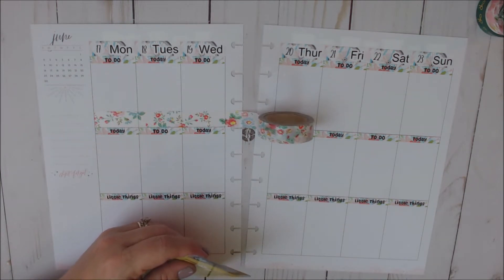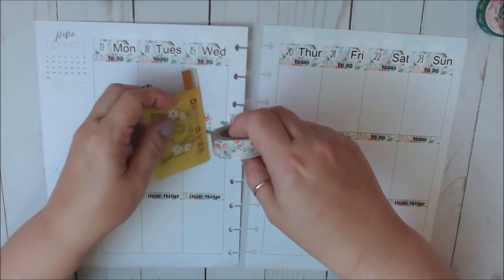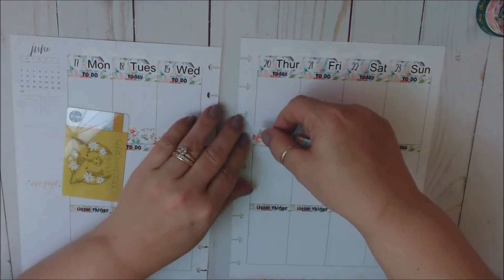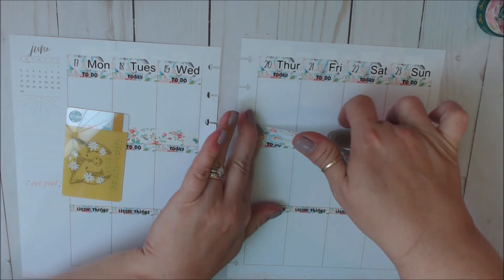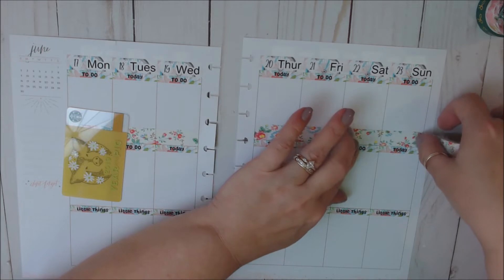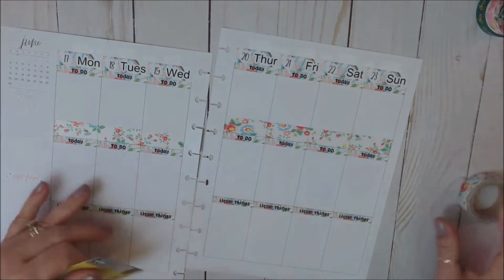I don't know where my washi cutter went. I'm so not used to using a gift card anymore - I'm used to my little metal Starbucks bookmark. That is so cute.